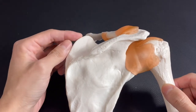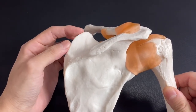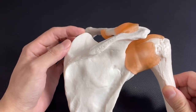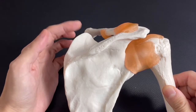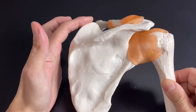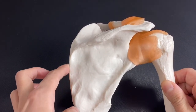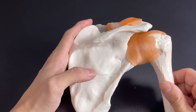Close to the superior angle and on the medial border, levator scapulae attaches here. Levator scapulae connects the scapula and the cervical spines — this muscle is also very important. So on the medial side, rhomboid major, rhomboid minor, and levator scapulae all attach.